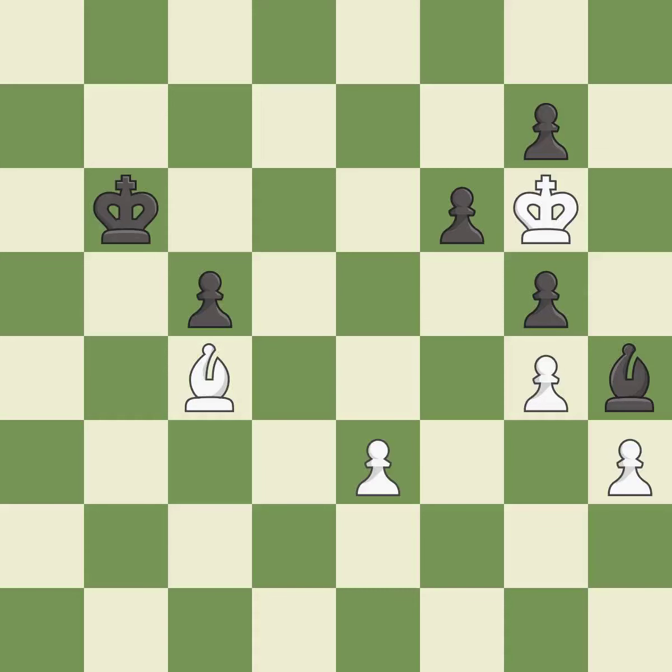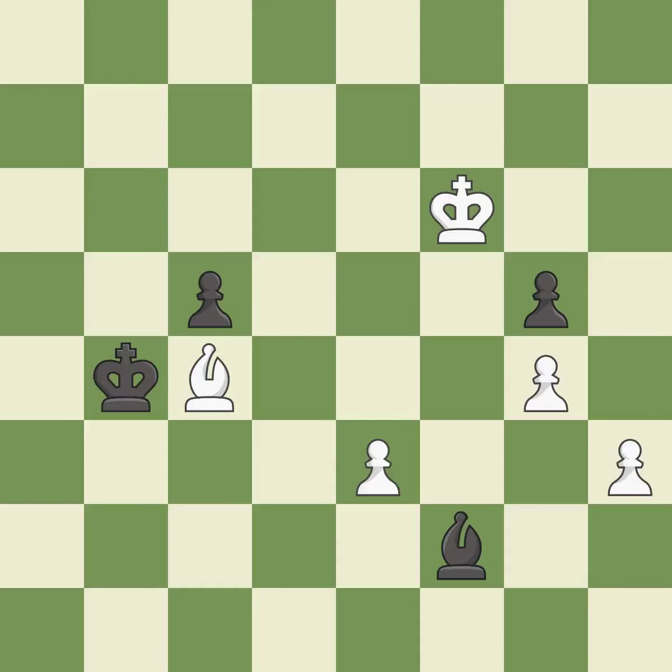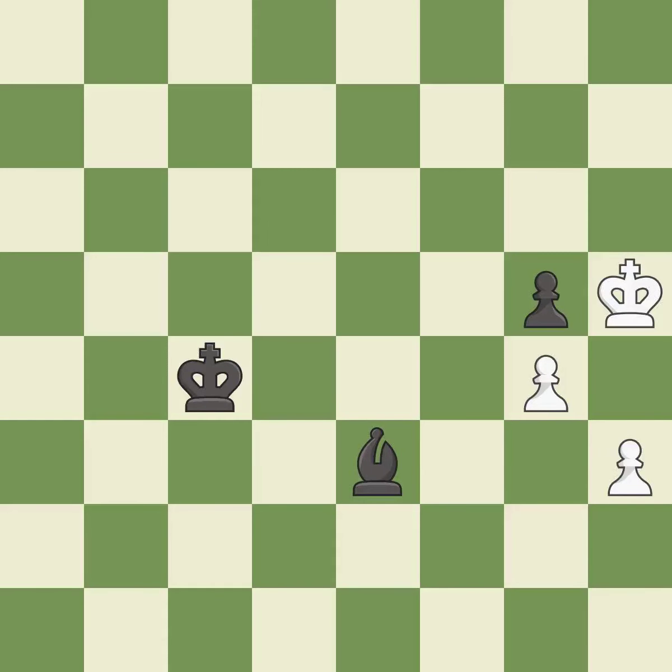This moves the bishop to a better location, allowing it to control more squares — it is best. That was a free pawn — it is best. This maintains the balance in material with a good trade — it is best. This moves the bishop to safety. This threatens to create a passed pawn — it is best. That pawn was free for the taking — it is best. This is the strongest option — it is best. The passed pawn moves towards its goal. This threatens to push a passed pawn towards promotion — it is best. This prevents the opponent from being able to push a passed pawn towards promotion — it is best. Takes back — it is best. Very precise — it is best.